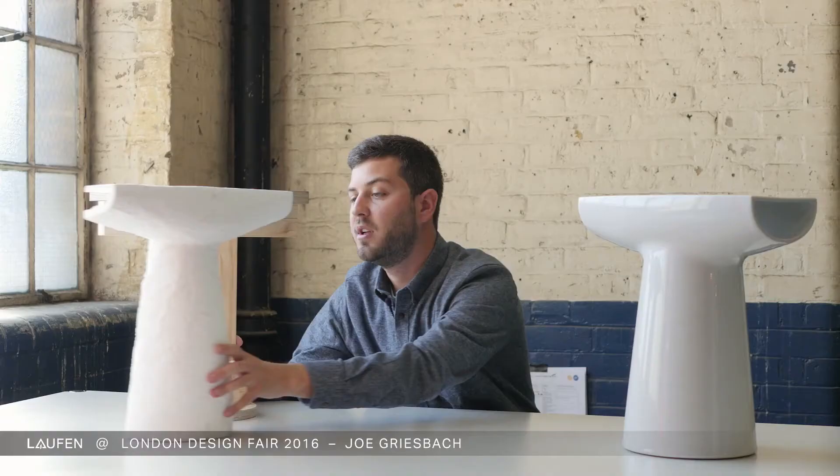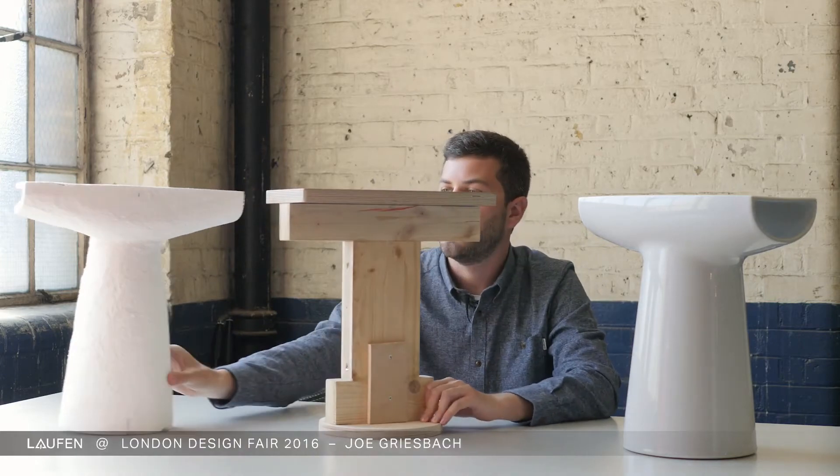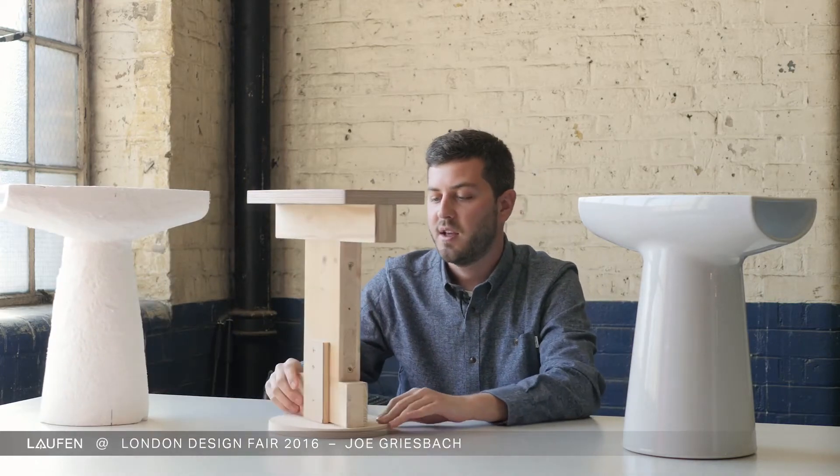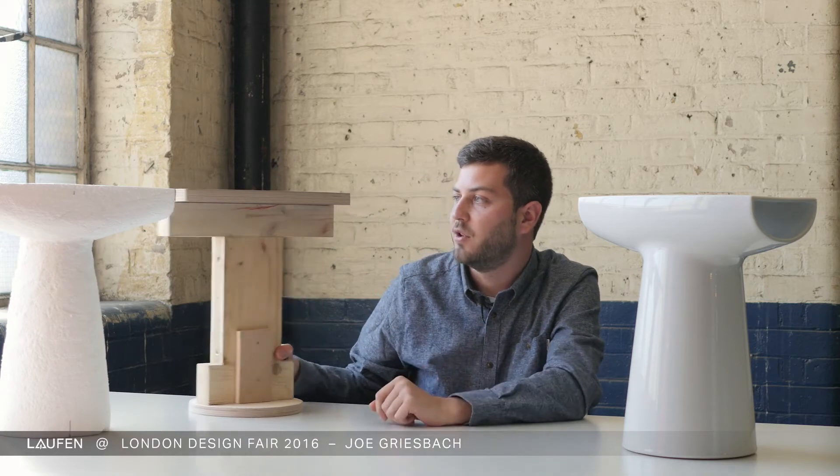I made a lot of steps, and later I did a wooden model which you could sit on or put things on it. At this time I didn't know what my object would actually be. So I call it today a design object — I don't know, actually you can use it as a shelf, a table, or a stool.